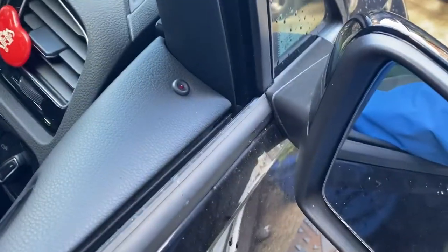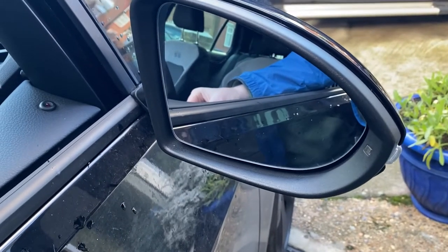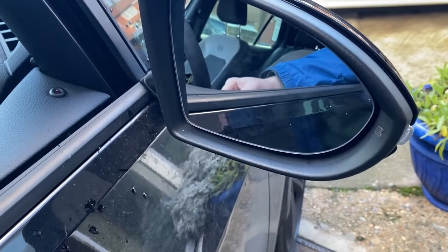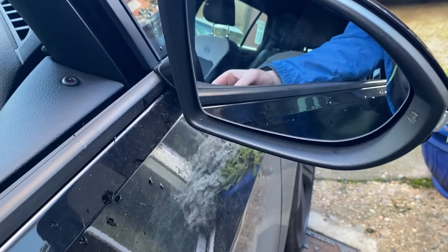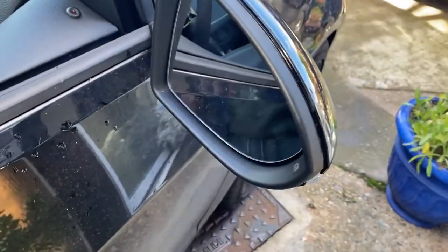If I turn my car on, as you can see it's moving fine — up, down — and that is it. That is the mirror and the wing mirror cap fitted. I'm going to do the same to the other side but it's technically the same thing. I hope this was informative and it helped you out — thanks for watching.